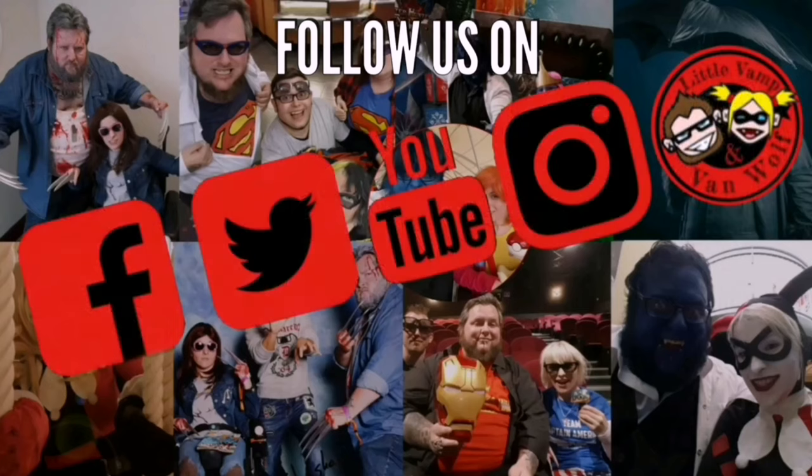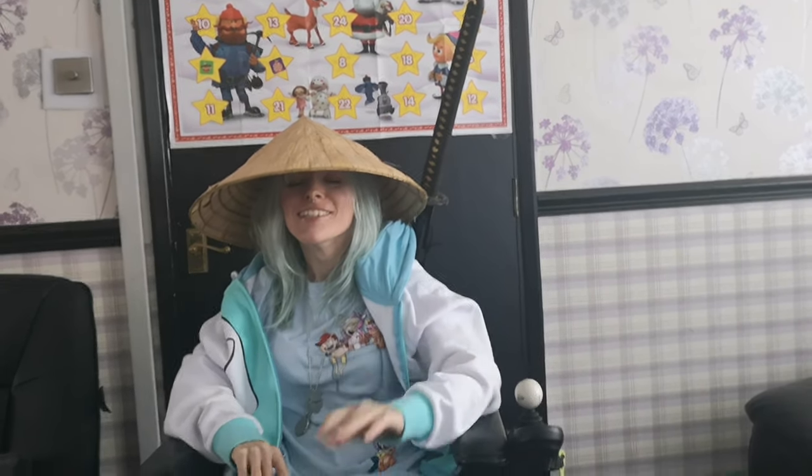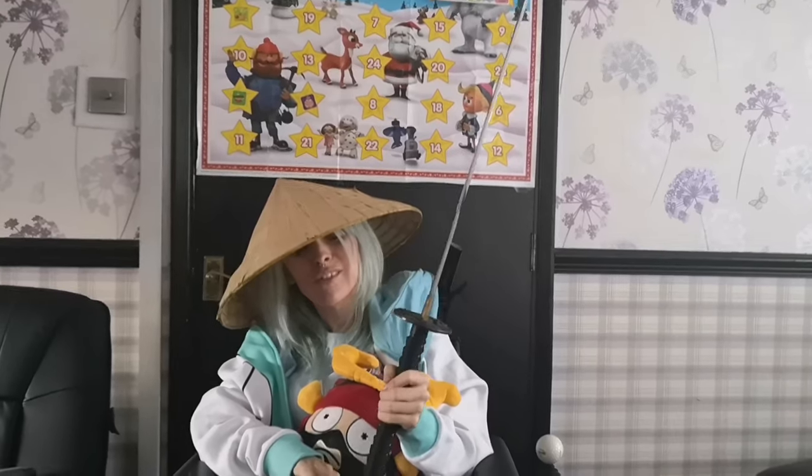Post-video outtakes: the presenter attempts another intro take, fumbling with the plush sword and helmet prop, laughing and struggling to remember the channel name before giving up.